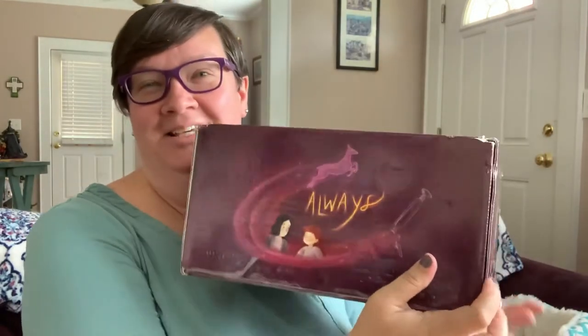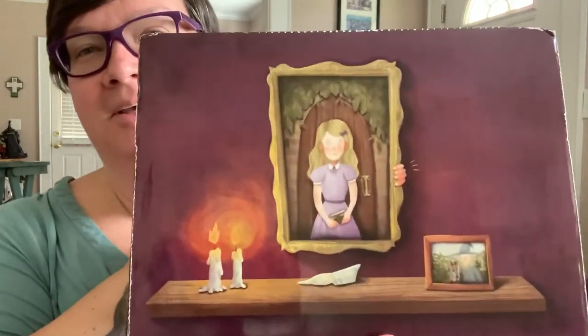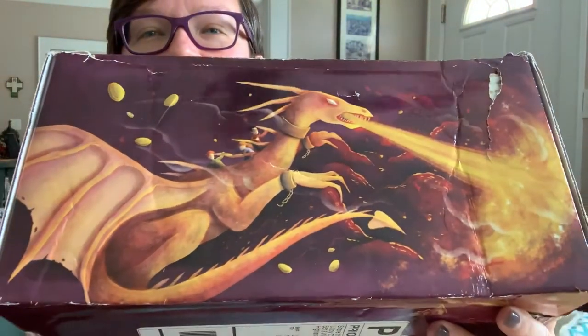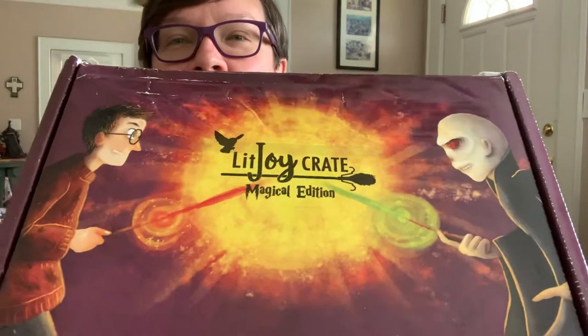I'm doing an unboxing of this LitJoy Crate. Very excited. Very cool box. It got beat up a little bit in shipping, but that's okay. I don't plan on keeping the box. So this is the box for — I think they call it box 7.2 — the last Harry Potter box. And here we go.